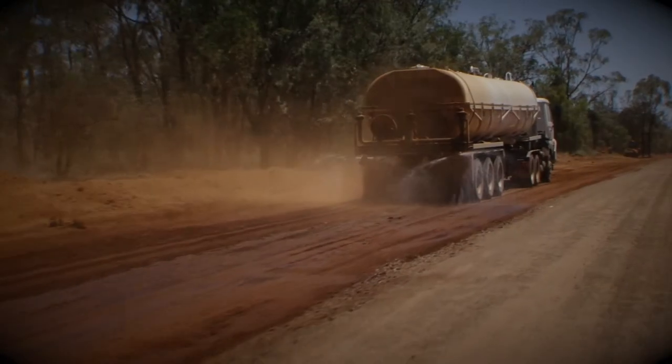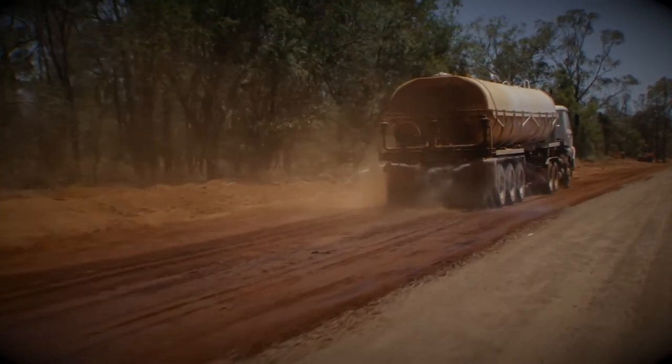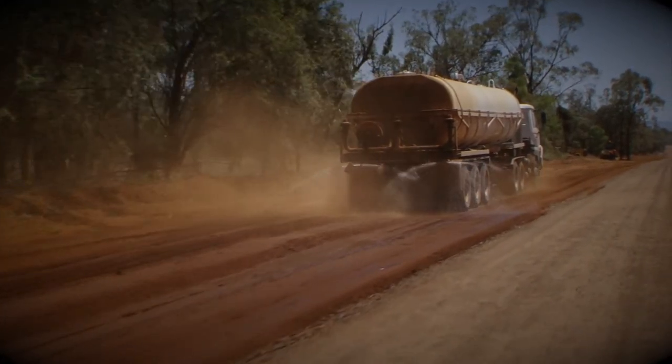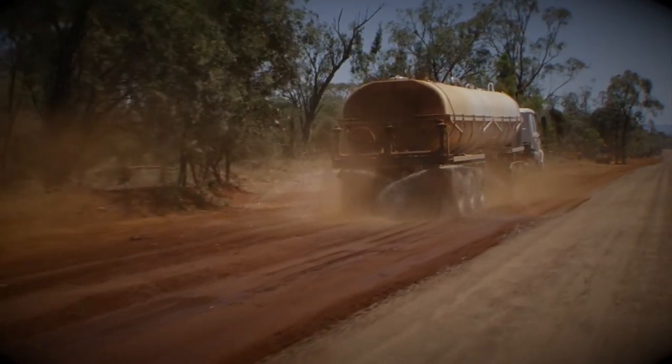The bottom sprays — the dribble sprays — are very handy when you're doing the table drains for soft sand. You can either use them under pressure or you can just use them as a dribble bar, it depends on what they're needed for.